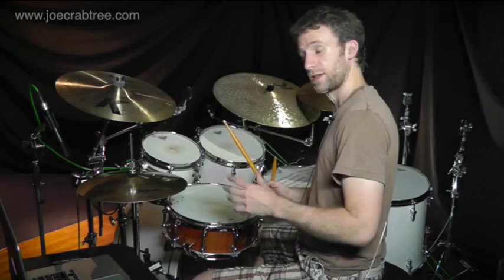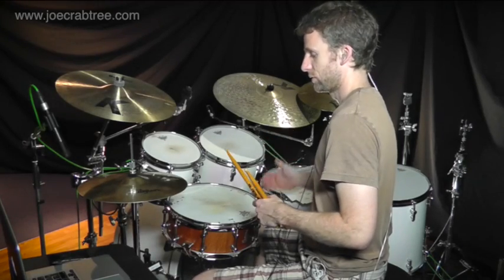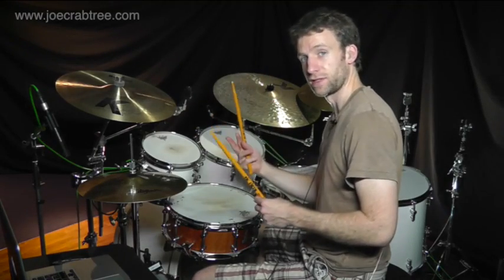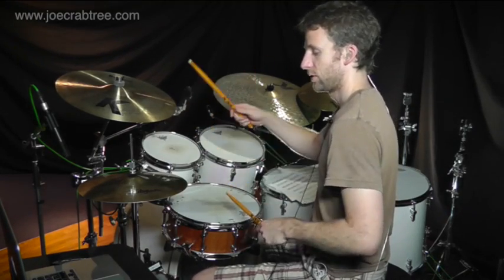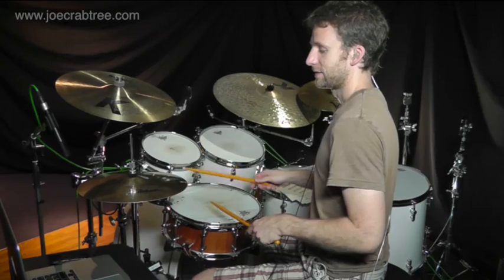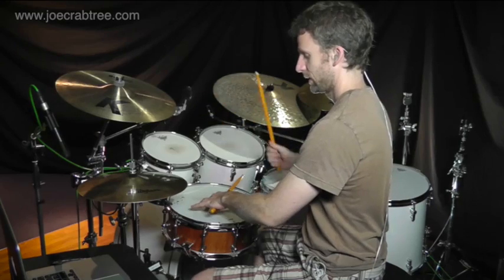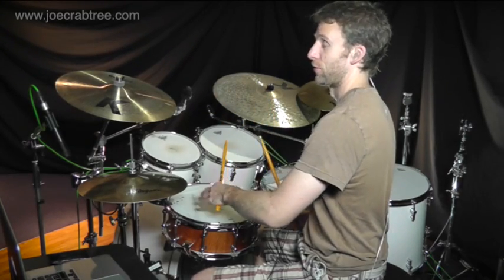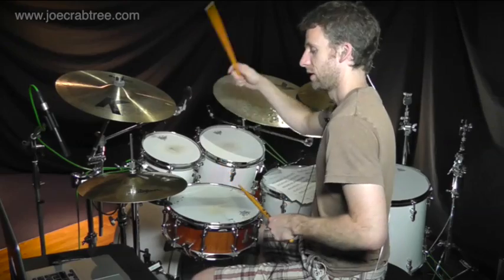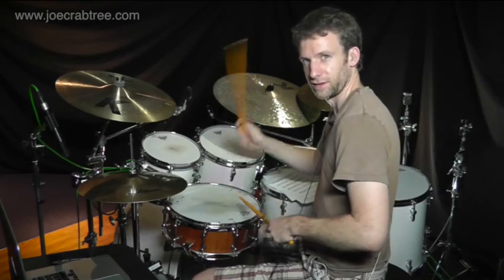If you pay attention to that you'll notice that you have 1, 2, 3, 4, 5, 6, and then the pattern starts again. So 1, 2, 3, 4, 5, 6. And the accented hi-hat falls in the same place as the snare drum on beat 4. So you have 1, 2 and 3, 4, 5 and 6, 1, 2 and 3, 4, 5 and 6.